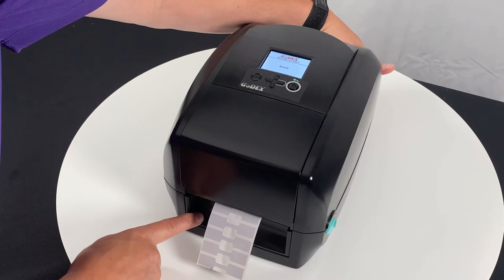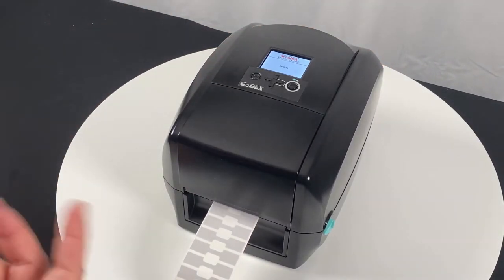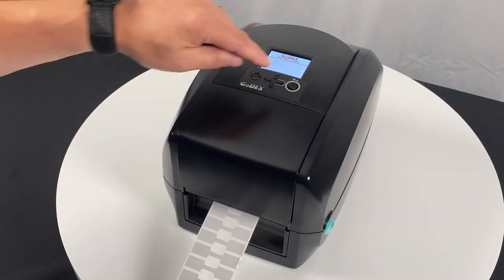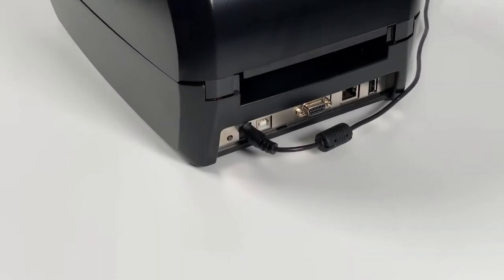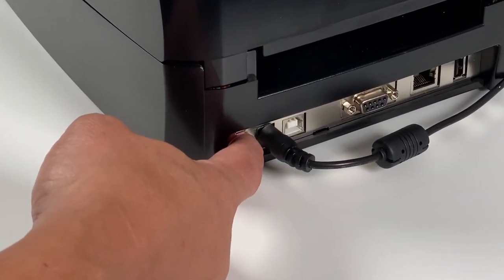Auto calibration is done by pressing the small button on the backside. When you see 'auto sensing' on the screen you can let go, and two or three labels should come out of the front of the printer. Test for calibration by pressing feed — you should get one label at a time. That calibrate button is on the backside next to the power cable.